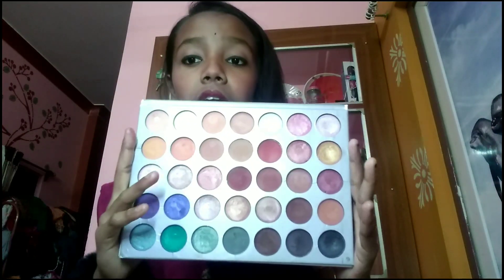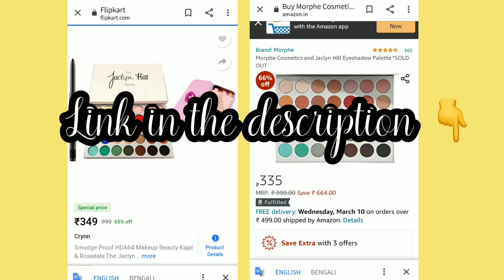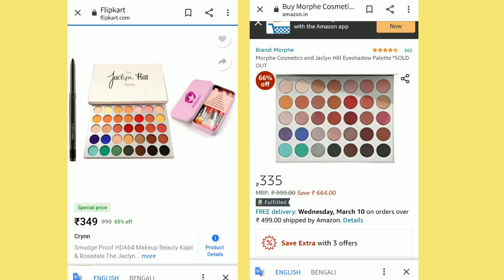This is a very big palette but very handy because you get so many things — eyebrow shades, contouring, blush, red shades, and a highlighter. You can easily create smokey eyes with this palette. It's available on Flipkart and Amazon, but I'd recommend buying from Amazon. It costs around 300 rupees.